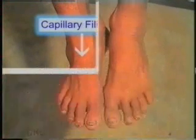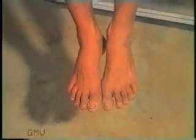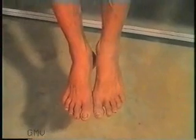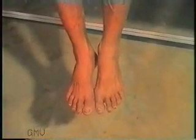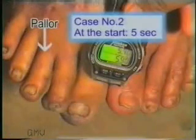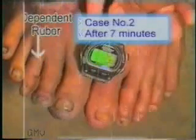Now let the patient sit with the legs hanging for 2 to 3 minutes. The leg will assume a purple-red cyanotic color termed as dependent rubor, indicating impaired circulation. A normal healthy limb will not show any change in color in raised as well as dependent position.